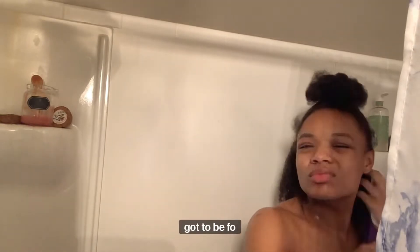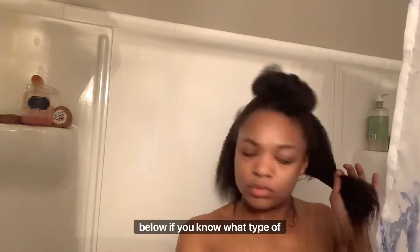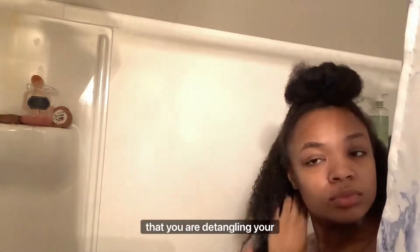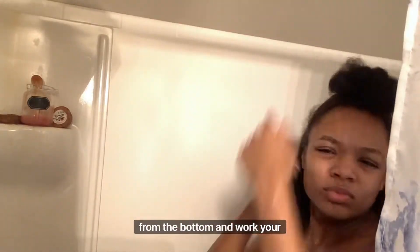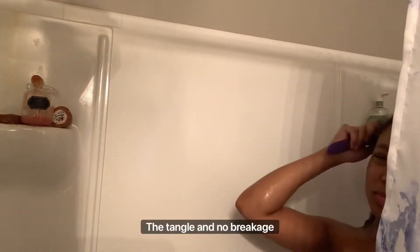I don't know what type of hair I got — 2B, 4C, A3, I don't know. Put it in the comments down below if you know what type of hair I have just by looking at it. But definitely, it's always good to make sure that you are detangling your hair from the ends to the roots. Don't yank your hair out by pulling it from the roots to the ends. Start from the bottom and work your way up the hair shaft so you can get that good detangle and no breakage.